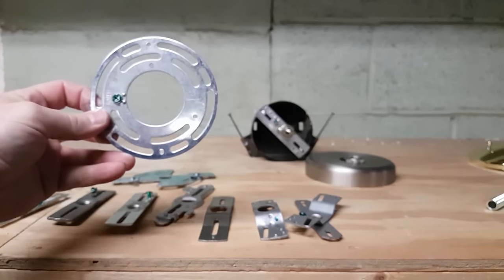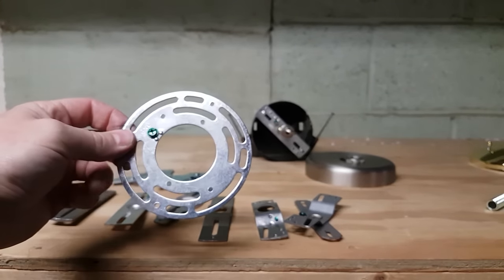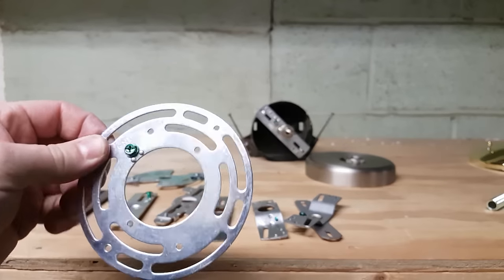This steel universal circle crossbar measures 4 inches in diameter and has various slots and threaded holes.